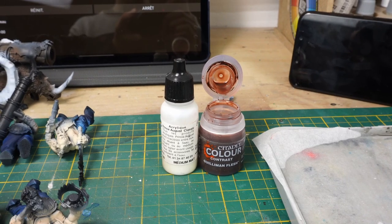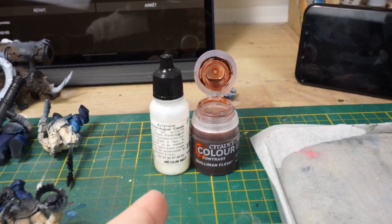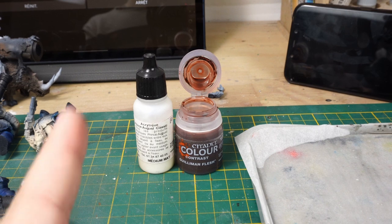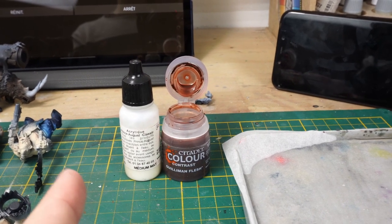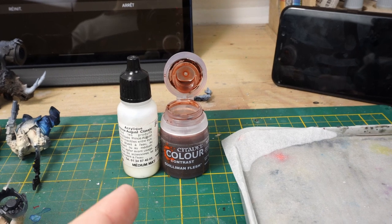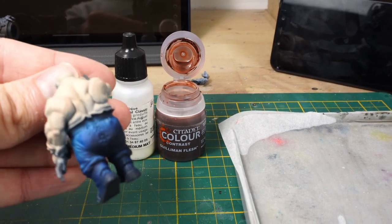I want to try something today with the contrast paints. I'm going to use some matte medium from Valeo and mix both of them with just a bit of water to use the contrast paints as a shade paint from Games Workshop. We'll see how it works on the miniatures.